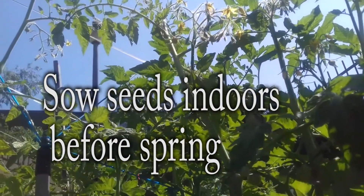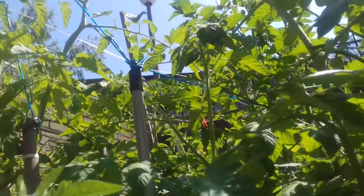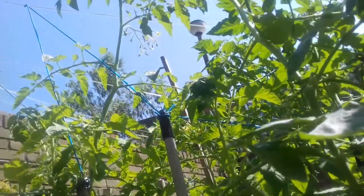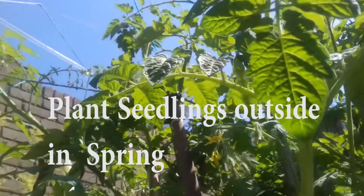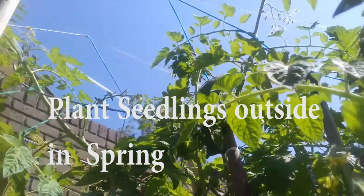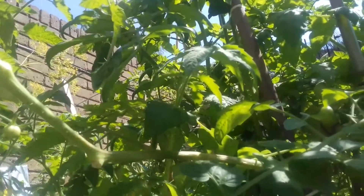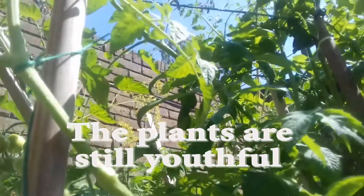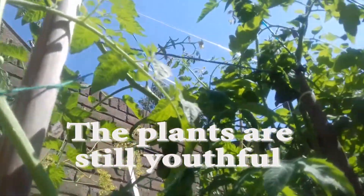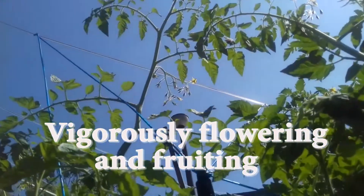Sow tomato seeds indoors 5 or 6 weeks before the last frost date to jump-start your garden in spring. Place tomato seedlings in the garden when spring arrives and the soil is warmer. Tomato seedlings placed outside in spring grow rapidly — the plants are still youthful and healthy. They start vigorously flowering and fruiting in trusses.